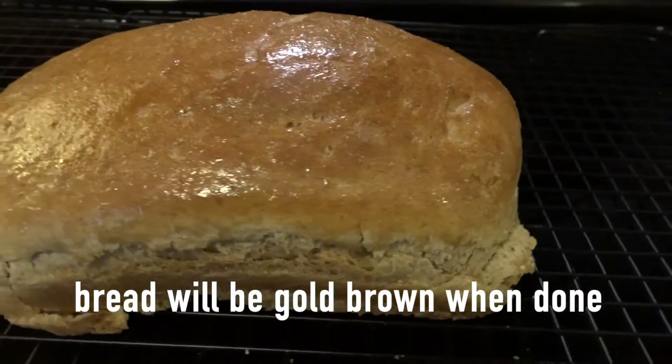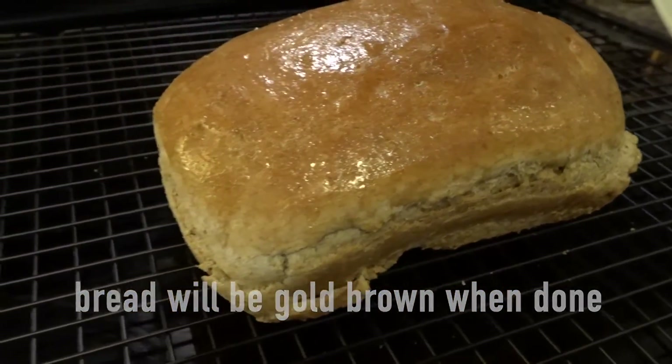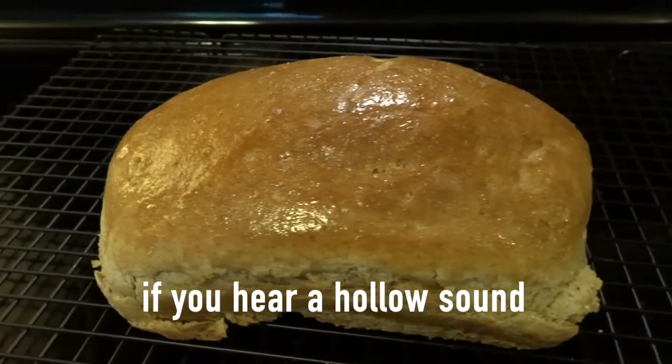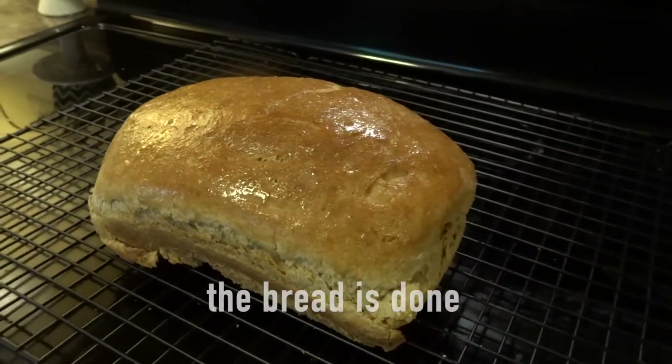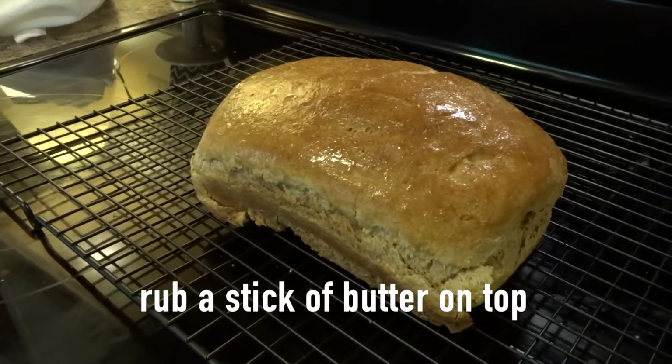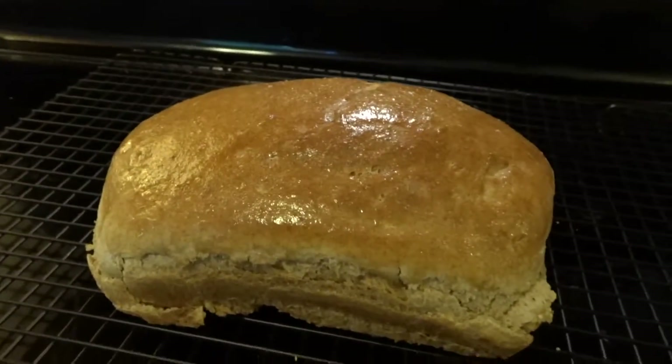A way to know your bread is done is the top of the bread will be golden brown. You can also tap the top and if you hear a hollow sound, it is done. Once it's done, you want to place the loaf on top of a wire rack to cool down, and then just rub a stick of butter on top.